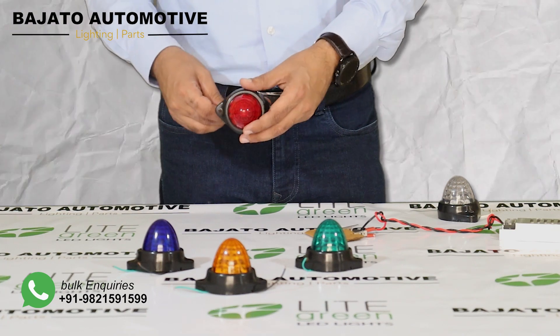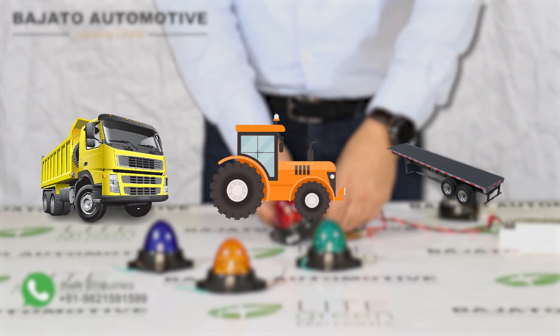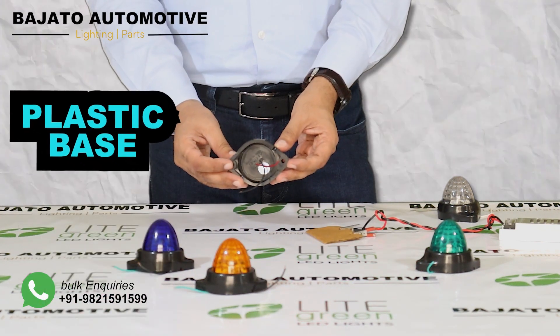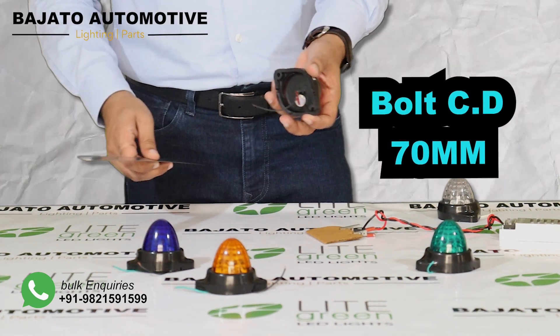These indicators can be used as universal fitment for any trucks, tractors, or trailers. This is the prismatic design which is the throw from these lights. This is a plastic base. The distance between these two holes is 70 mm.